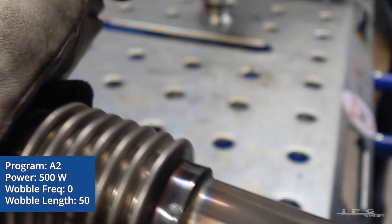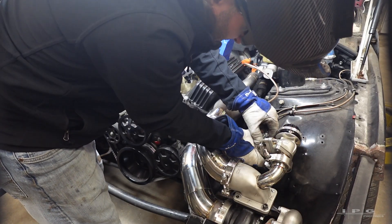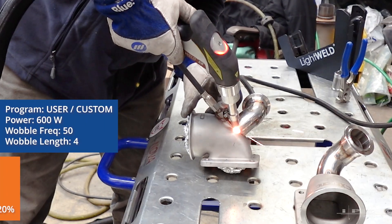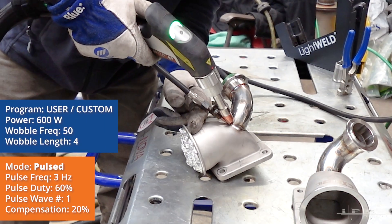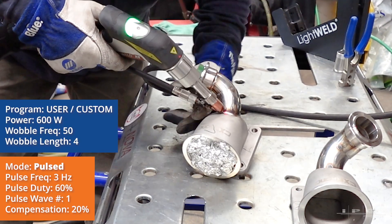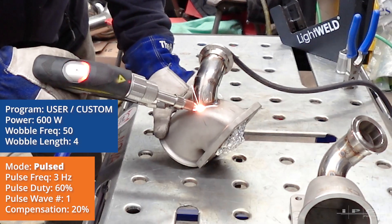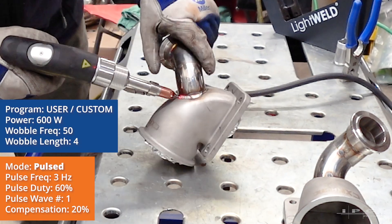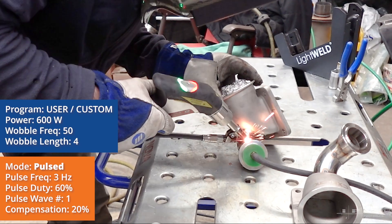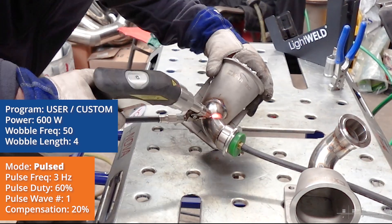Here's the finished weld of that pipe to the bellows or flex pipe. Here I am welding the thin pipe, which is 16 gauge, to the turbo adapter, which is cast stainless steel. I'm running high heat and pulsing the laser so I don't burn through the piping, but I'm also able to join it to the thicker material and get a bigger fill, because the fitment with the hole saw to the actual pipe is a little tough.